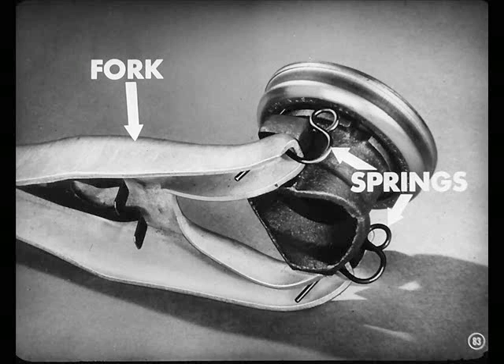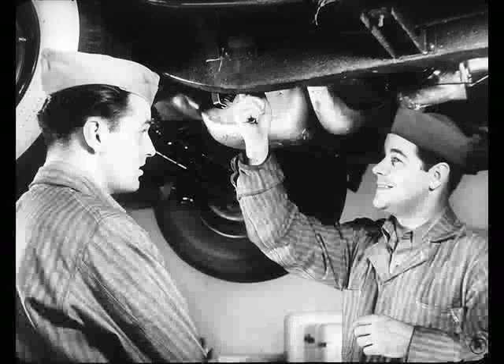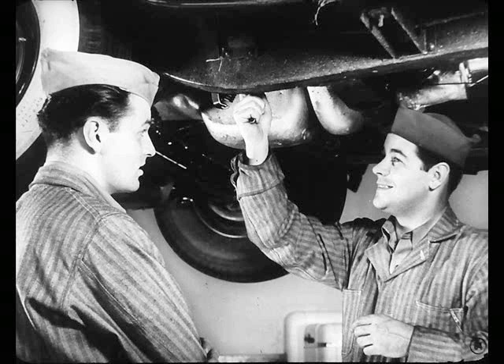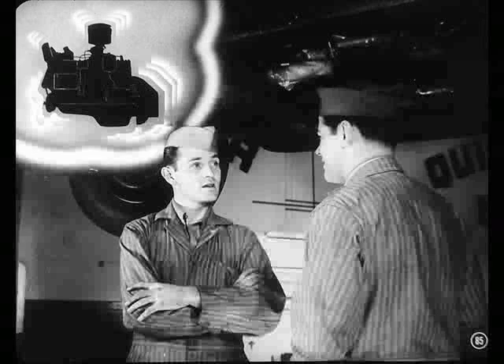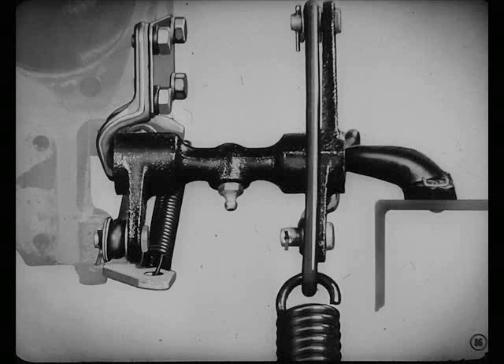Did you hook the fork into the pullback springs on that release bearing? I'm way ahead of you, Tech. Now we're ready to adjust the linkage, Charlie. Yeah, Pete. I've heard that natural movement of the engine in the frame can cause clutch chatter — is that true? Not on our cars, Pete. This linkage arrangement always compensates for any engine movement.